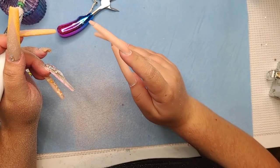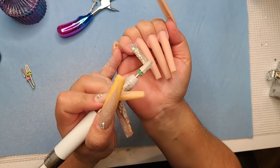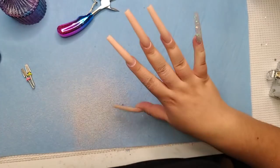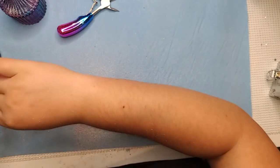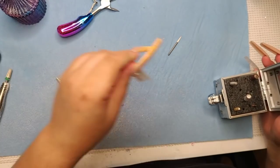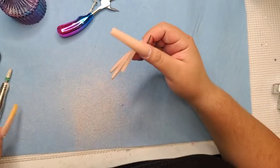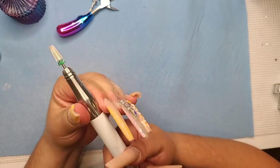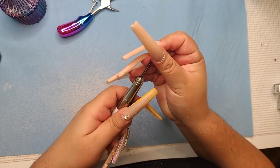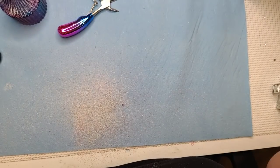Someone just said they purchased my glue and love it — it's the first glue they've used that actually works. Thank you, girlfriend! It does work. I struggled with this problem for many years as a beginner, so I wanted to help other people out. I used to be embarrassed when my bling fell off — I tried my best to keep it on with other glues but they just didn't do the job, especially with clients who are rough with their hands.